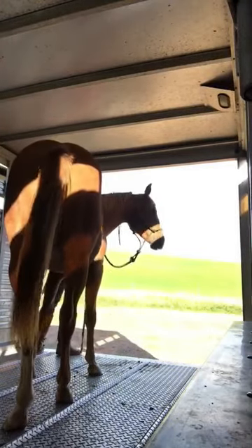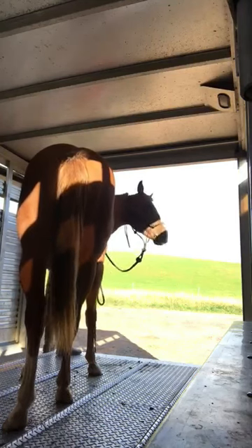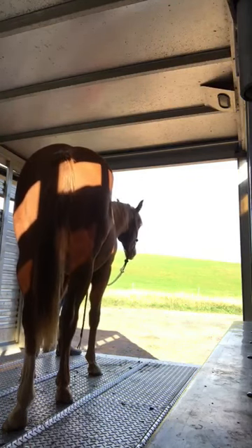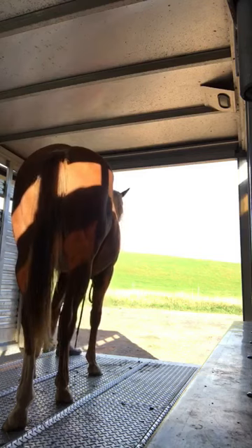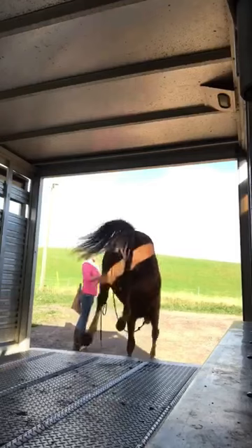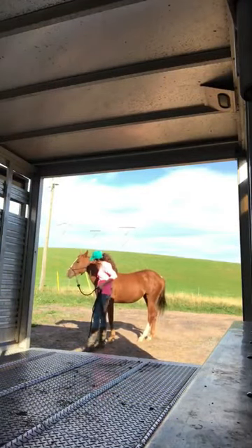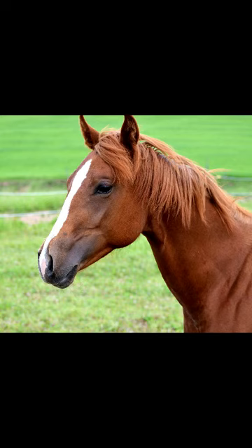Now I'm going to ask him to turn on the trailer nice and slow and stop before he gets off. That was really nice — he stopped there, he's waiting on me. I'm going to ask him to wait until I ask him to come down. He's doing really good — nice and patient and relaxed. I step down and ask him to come off nice and slow. That was really good, and he just stands there with me. I ended it there that day. I think he could use a couple more sessions, but he did fairly well, so I was happy with that.